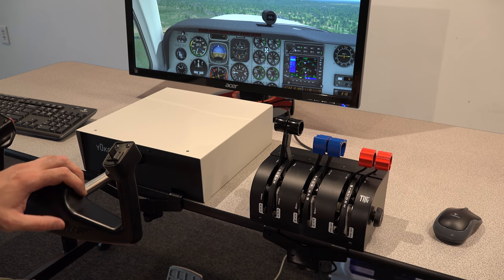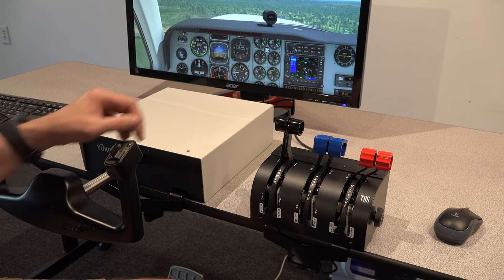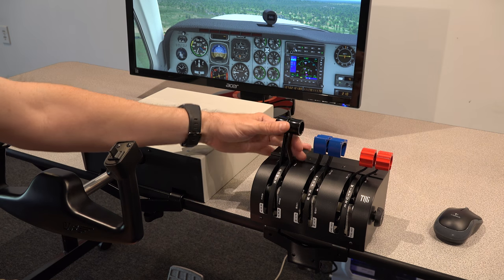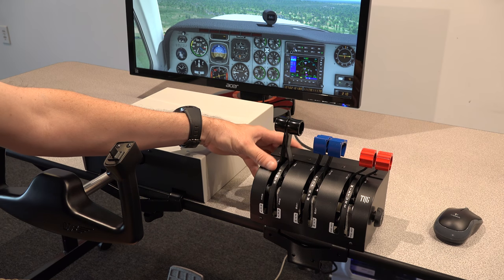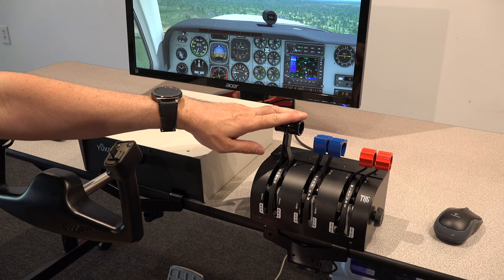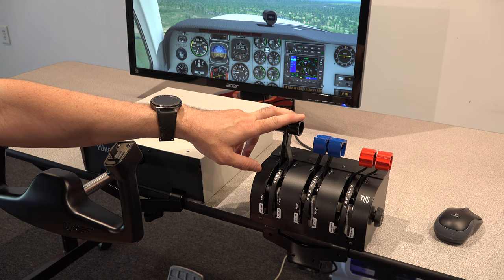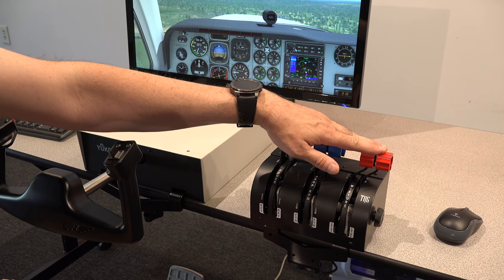Hey, Michael with X-Force PC. We've talked about the Yoko yoke before, but I want to talk about this throttle quadrant now. This is from the same people that make the Yoko yoke — this is the TQ-6, a six-lever throttle quadrant. You've got two throttle, two prop, and two mixture here.